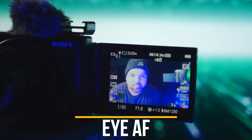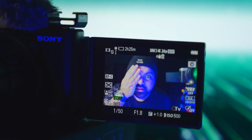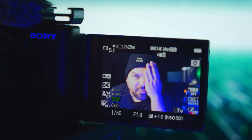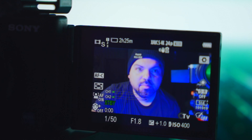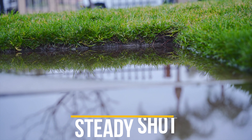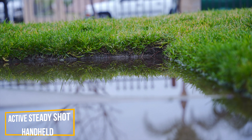The eye autofocus on this camera makes it great for vlogging. It catches your eye and it's razor sharp and accurate. You point it at yourself and it locks onto your eye and you're in focus — you don't really have to worry about being out of focus because it's that good.